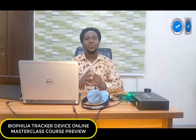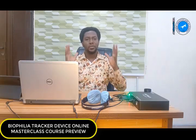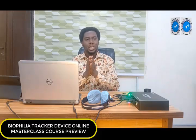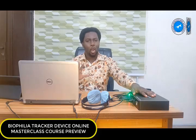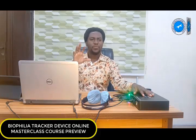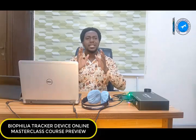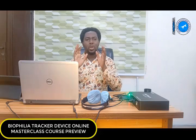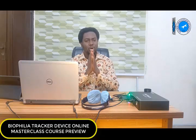Welcome to a preview of our Biophilia Tracker Device Online Masterclass course. I want to give you an overview, a summary of what you stand to gain if you go through this course. This is an amazing machine — it's quite expensive, but the results you will get from scanning and treatment are amazing. That's why I'm producing nothing less than 50 modules, 50 topics we are going to be teaching in this course program.